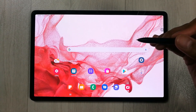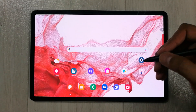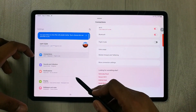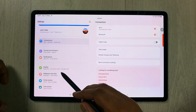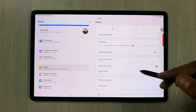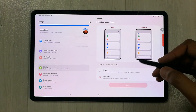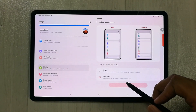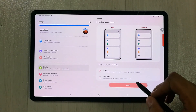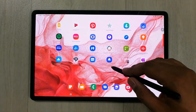The first tip is related to adjusting your display to 120Hz refresh rate. Go into Settings, then select Display on the left side. You will see the option of Motion Smoothness — select it. You have two options: Standard, which is 60Hz, and High, which is 120Hz.